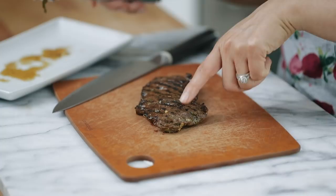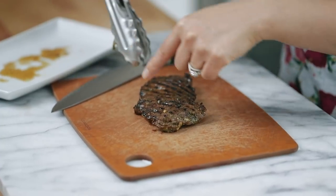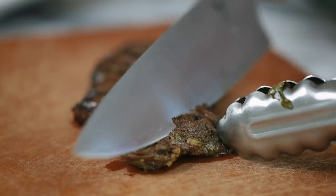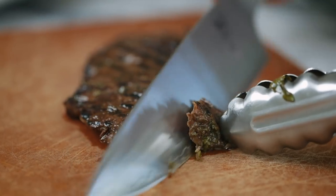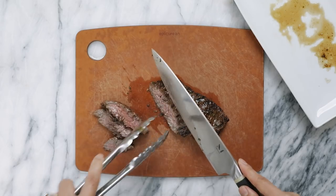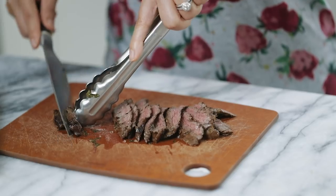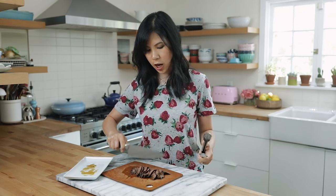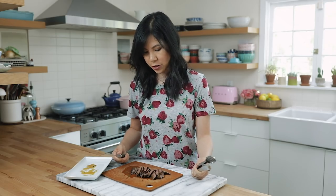Whenever you're cutting beef, you want to cut against the grain. The grain here is going down, so I'm going to cut diagonally so it's not chewy. With my knife I'm angling it at 45 degrees. I like it kind of thin — see how there's just a slight pinkness in the middle? That's how I like my meat. For tacos, carne asada is typically chopped up finer, but I wasn't sure which way to go.